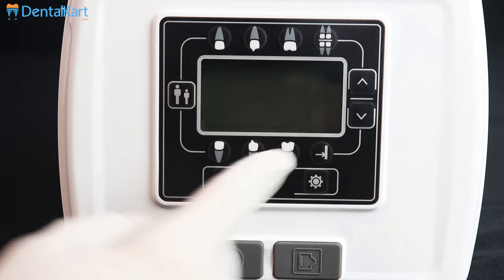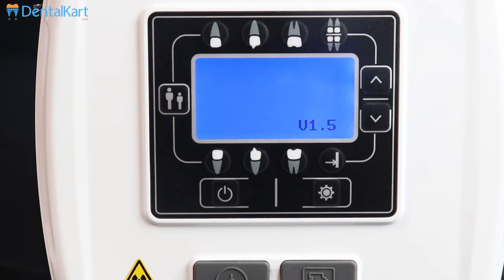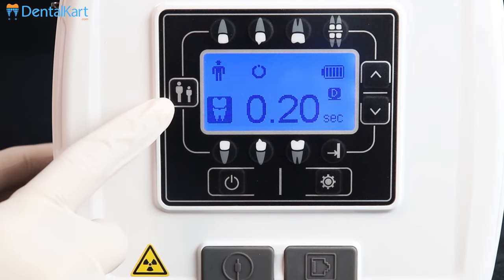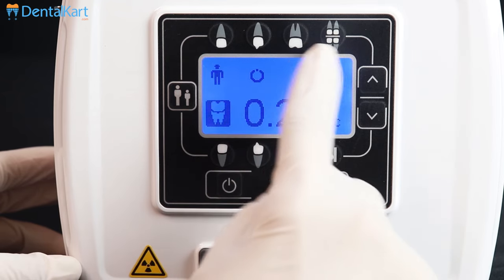This is the LCD screen. This is the power on/off button. This is the button for selecting the tooth size, that is for an adult or child. These are the buttons for selecting the tooth type.